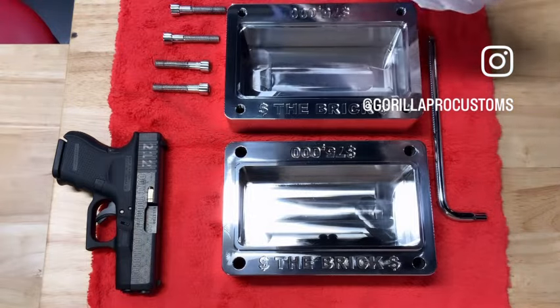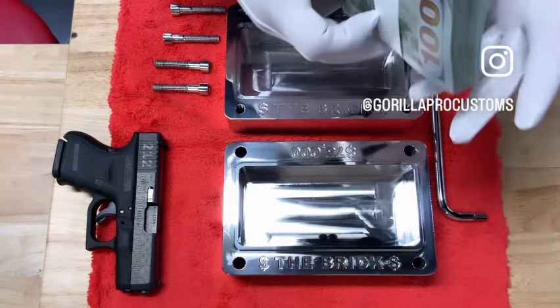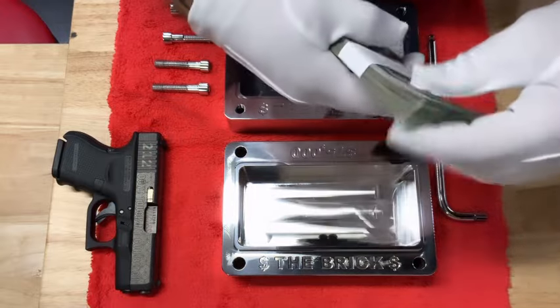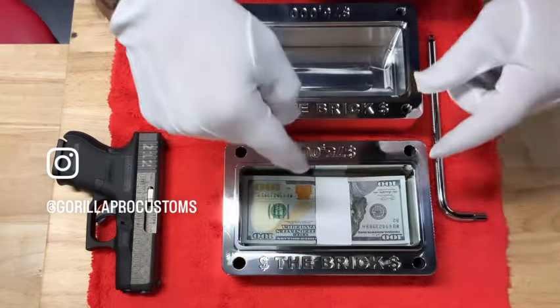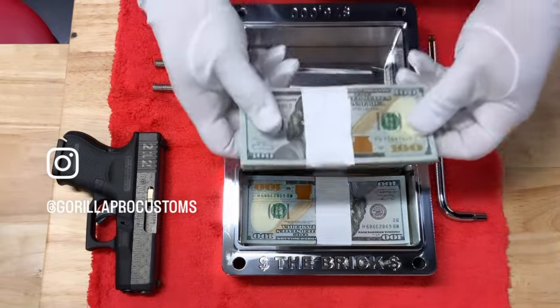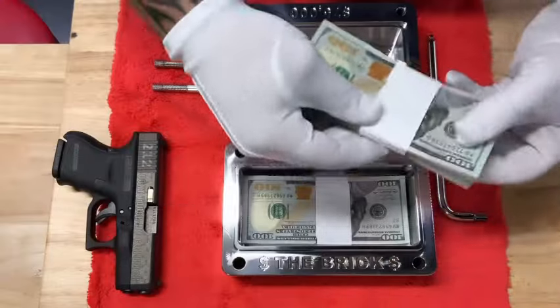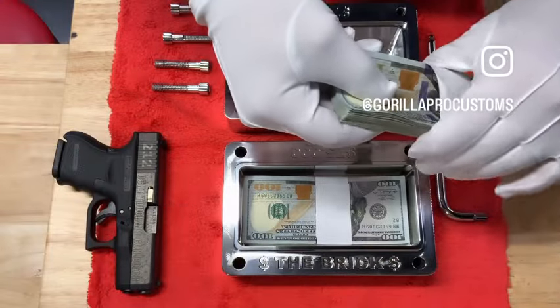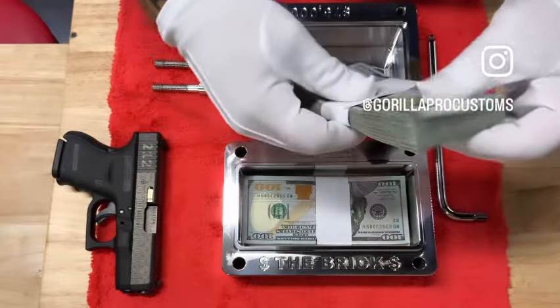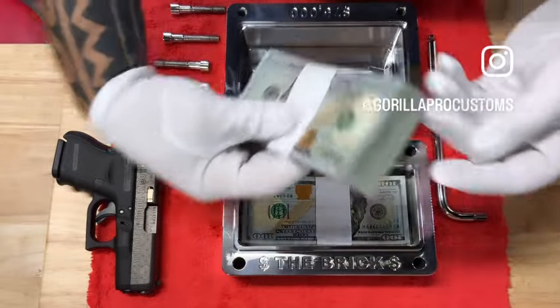Obviously you can put whatever you like into it. So I'm going to load this for you right now. This is real American currency. I recommend when you load the bricks, especially with the blue bills, you alternate — so instead of putting all the heads one way, this little blue strip in here can mess you up; it'll start to get too tall on one side. So there's 20,000.